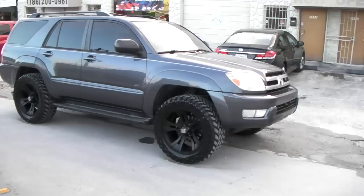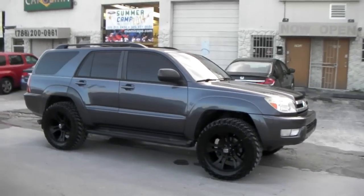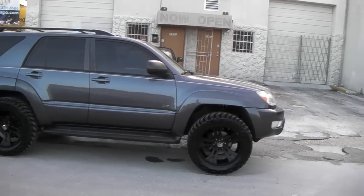We've got a 2-inch lift on the front — a 2-inch leveling kit — to get those 285/55/20s on there. There is a little minor rubbing on the fender, but we're just going to put some heat on it and remold that. That will not be a problem.